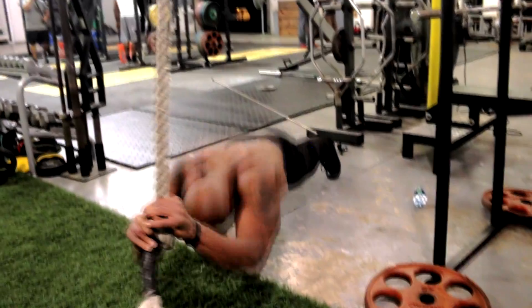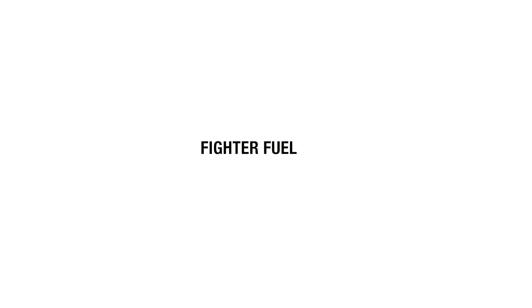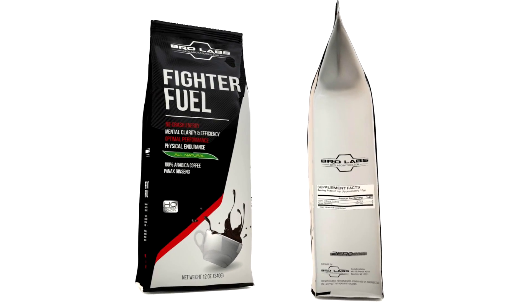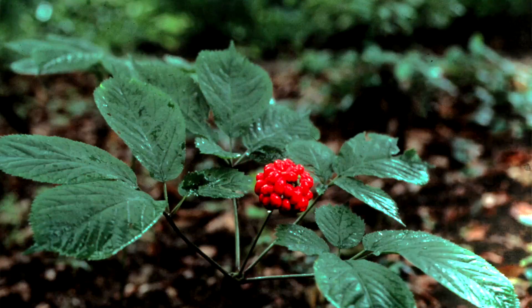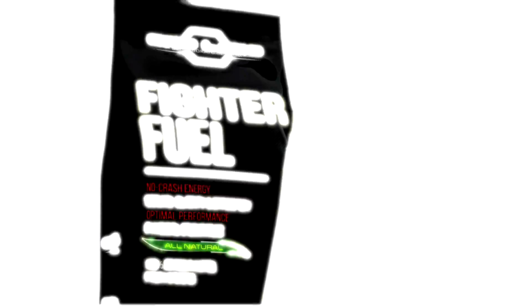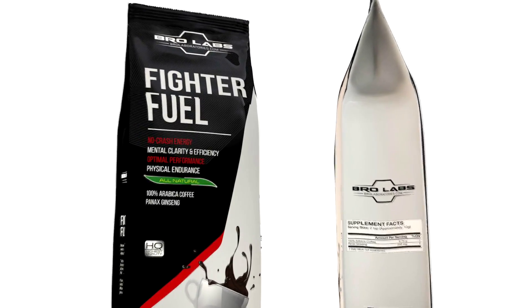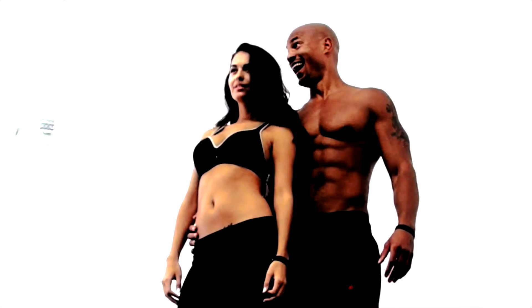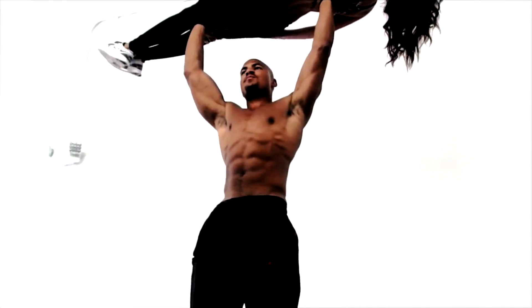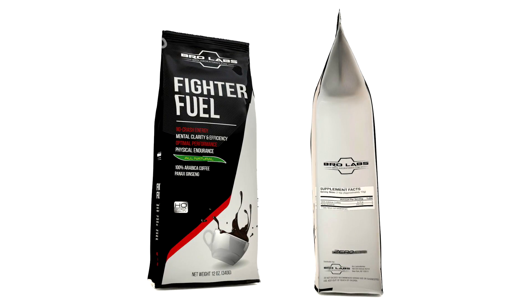Yo, what up, what up? It's your man, Big Brandon Carter. If you're like me, you start every day with coffee. I used to drink that regular basic bitch coffee, but now I drink Fighter Fuel. Fighter Fuel is the strongest coffee on the market — it naturally has more caffeine than traditional coffee, plus we put some ginseng in it. Put some respect on your mornings by starting your day with Fighter Fuel coffee. Fighter Fuel is for badasses. And if you're intermittent fasting, you know how effective coffee is for naturally reducing appetite — Fighter Fuel takes that to a whole nother level. This is the real fuel for your mornings. Try Fighter Fuel coffee today.